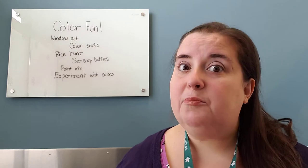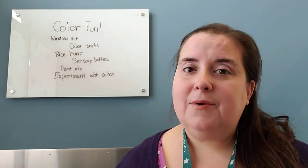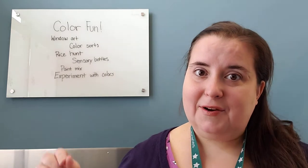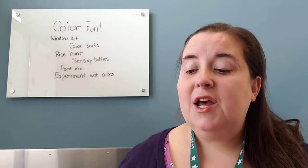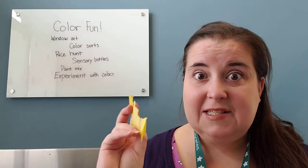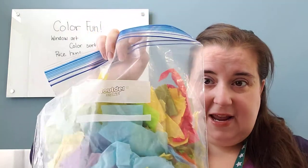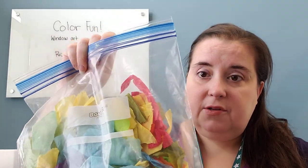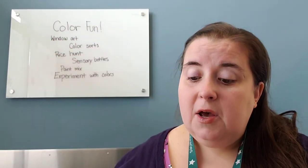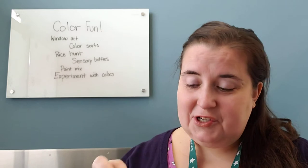The first one is to brighten up the light coming in - you can make some window art that you hang in the window and it would catch the light. You can do things like if you have any of those kits for sun catchers, you could do those. You can also use just tissue paper - if you have any contact paper you can stick it in there. If you don't have contact paper but you have an empty used bag, you could tape or glue it onto the bag. Anytime you use tissue paper it's really nice because it catches the light and makes it nice and bright and cheerful.